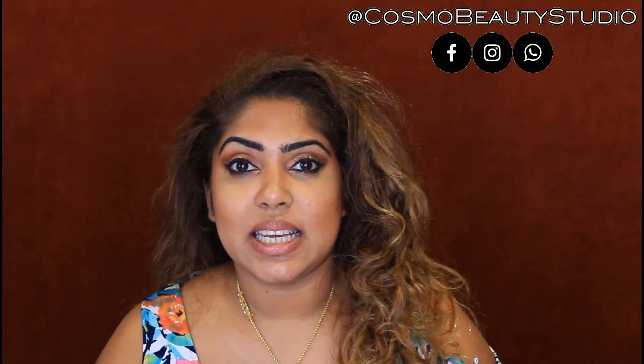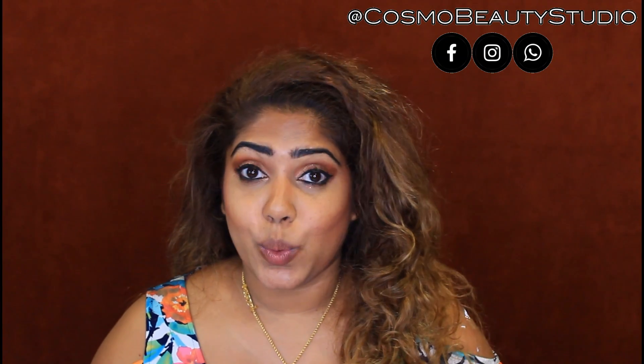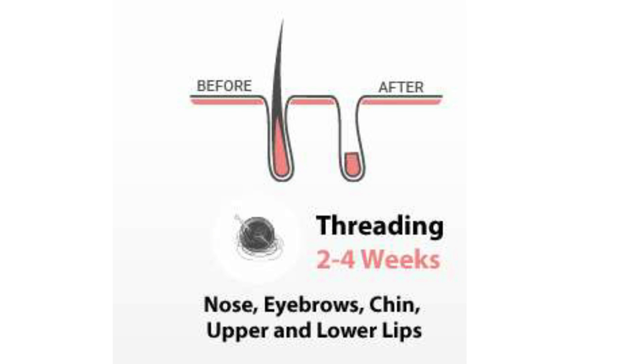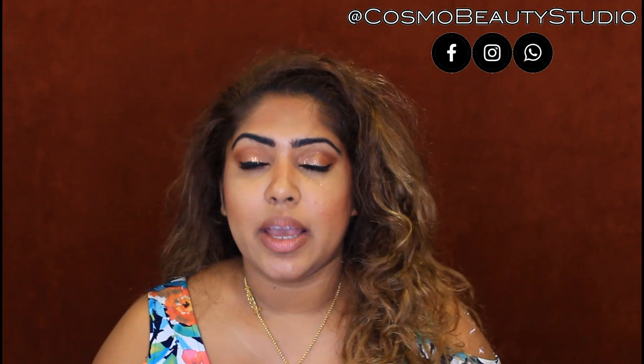The second method is threading. This is how to thread the hair. If you want to thread it, you can thread it across the full face.